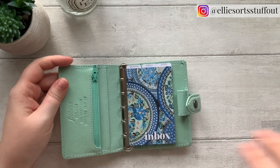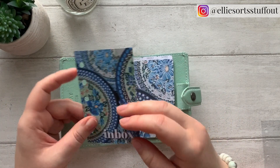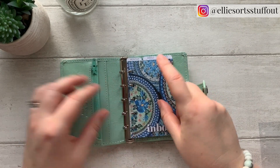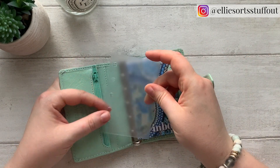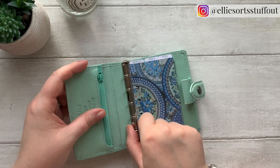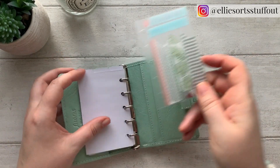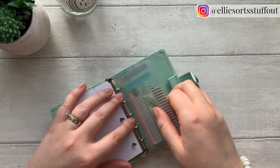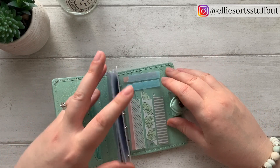I was worried about the dashboard getting scuffed — I tend to give my dashboards a matte finish, and I didn't want it to get scratched by the zip. So I've got a little cover to go on that one, which will give it that bit of protection, and I've got one for the back as well. The back one I've just covered in washi tape — I don't really need washi tape in my wallet, but why not!